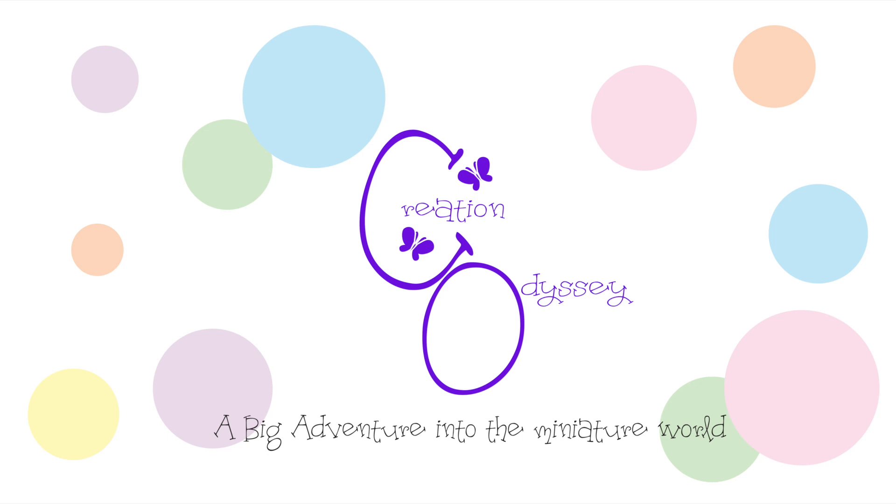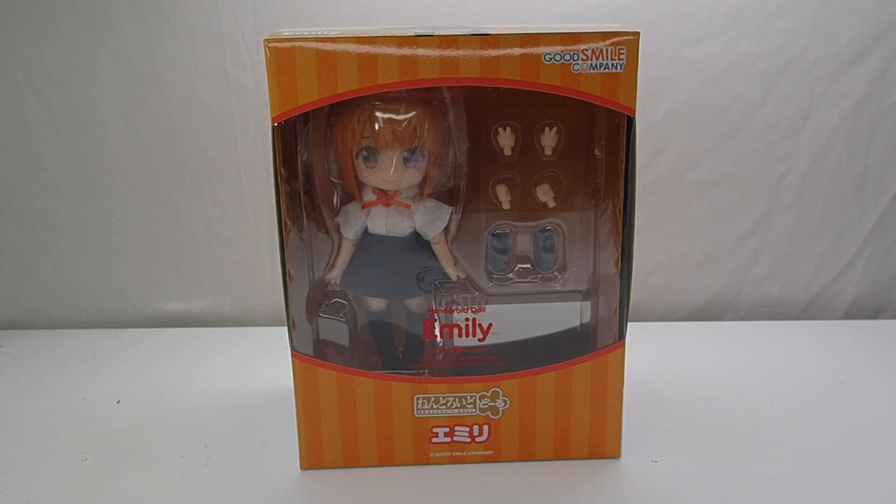Hey there, I'm Mariana and welcome to Creation Odyssey. So today I bring you Emily from Good Smile Company. She is a Nendoroid doll, and she is part of the first set of Nendoroid dolls that came out for Good Smile Company.